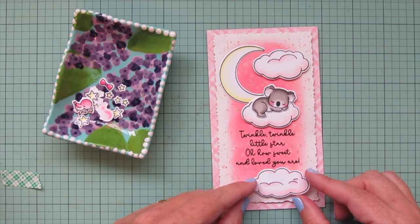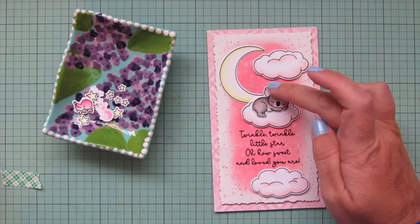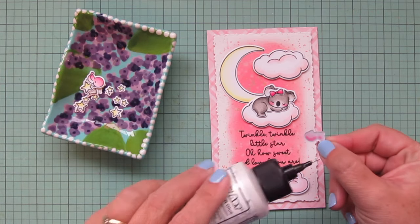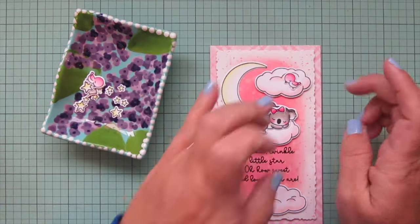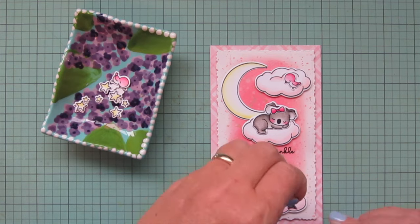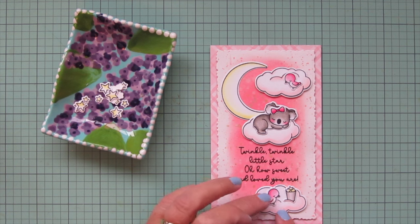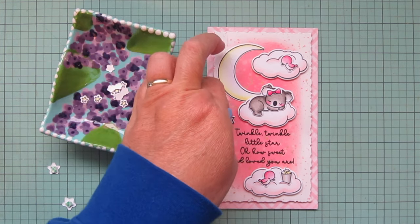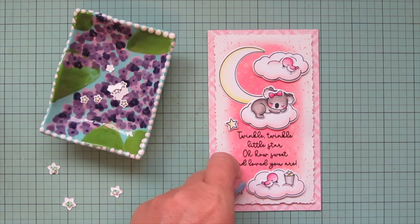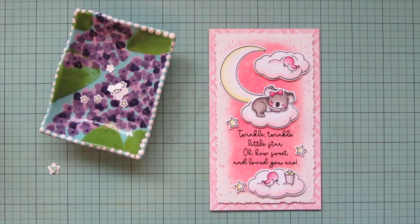I added a tiny bit of foam tape to her ear that was sticking up above the cloud so it would be fully supported. Then I add the third cloud at the bottom and grab the little bow tie, which I use as a hair bow, tucking it over one ear — that looks super sweet. I add one bird to the top cloud looking down at the sleeping baby girl koala, and the other bird with the little bucket of stars on the bottom cloud. I use liquid glue to adhere those since they're going directly onto the clouds which are already popped up.